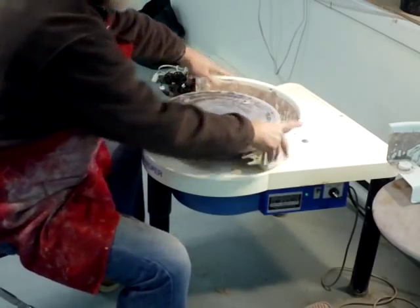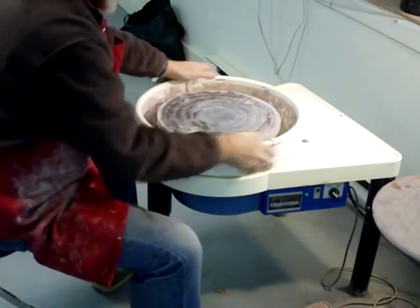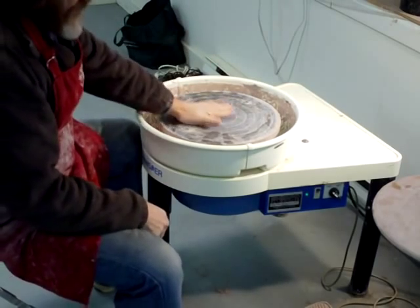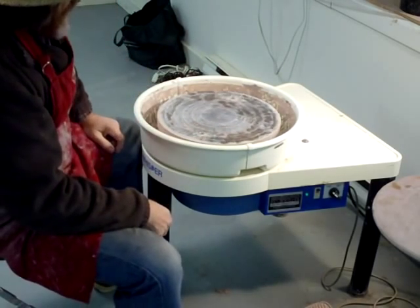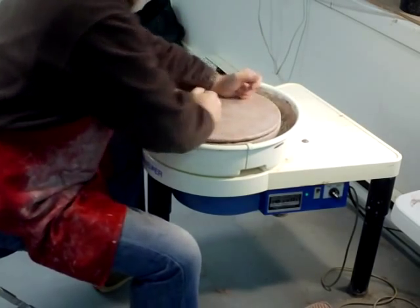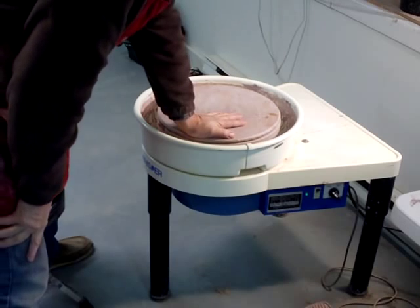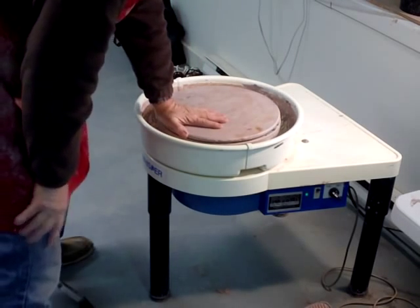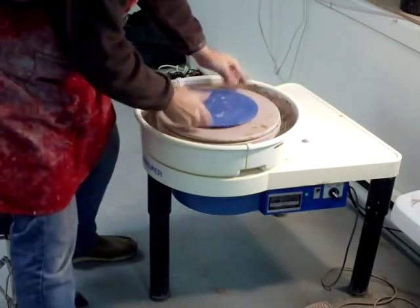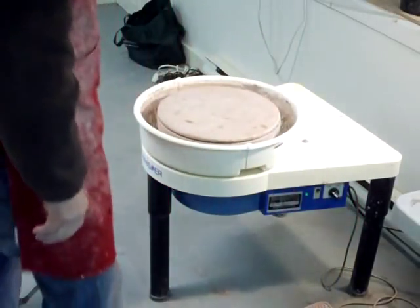These just go like that and clip together — you can rotate them around. I'll just put the bat on here. These wheels typically come with a plastic bat. This one is from the other Shimpo wheel I have — the little one, which I did a review on the other day.